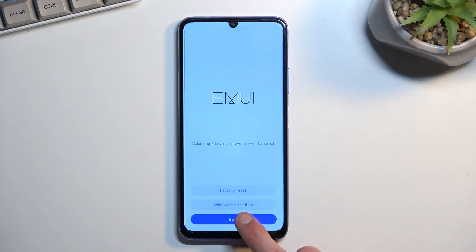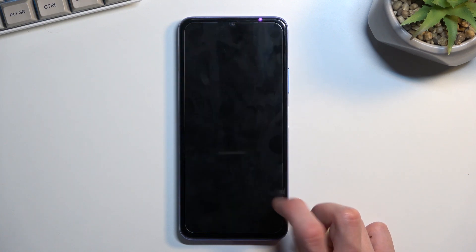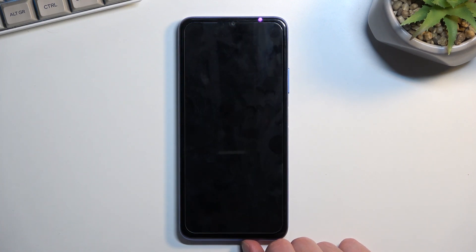Once this is finished, you can go back, select restart, and this will reboot the device and continue the process in the background. It will take the device a little bit longer to boot back up, so don't worry — it's completely normal.